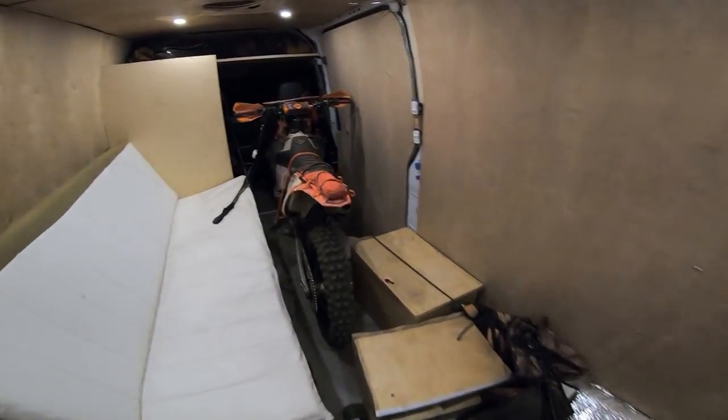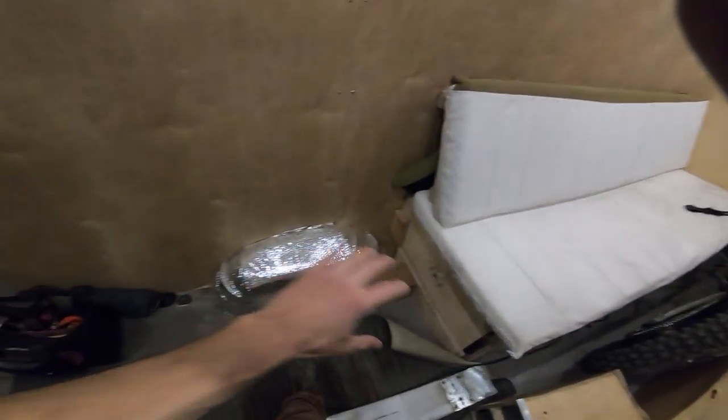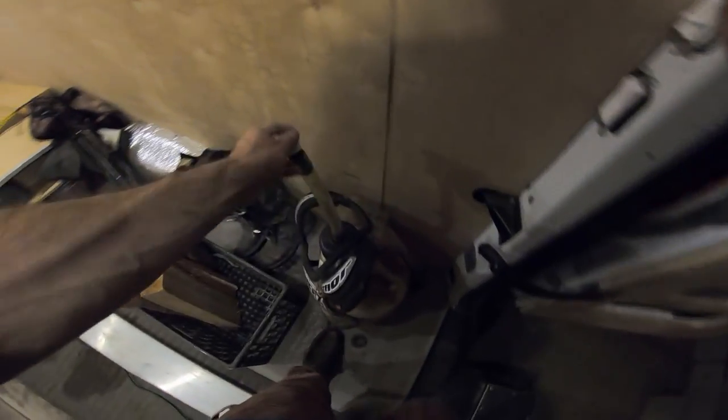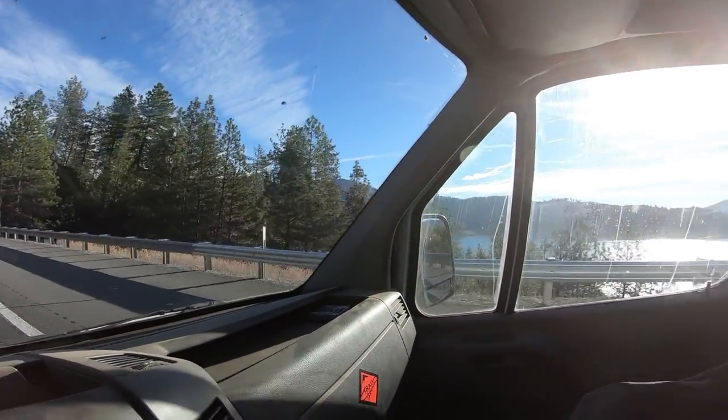A little different setup than usual — got my bike up here in the front, which kind of messes up the flow, but Shawn's bike will go where mine usually is and all his gear can go here. Got a little bit of firewood, mixed some gas, making sure I've got five gallons. I've been driving since five in the morning and finally starting to get into some scenic country, getting close to the border, and stoked to meet up with Shawn.